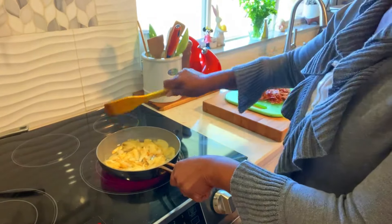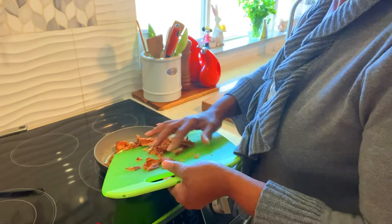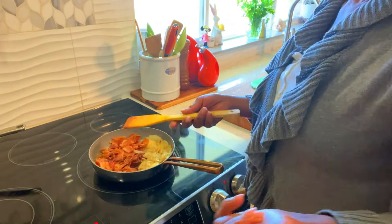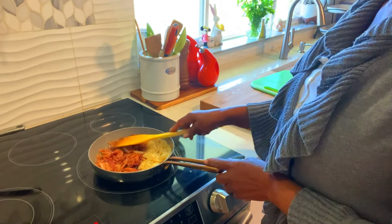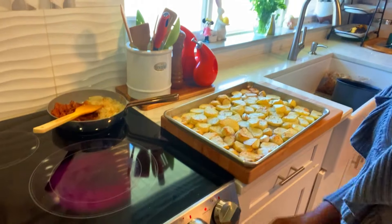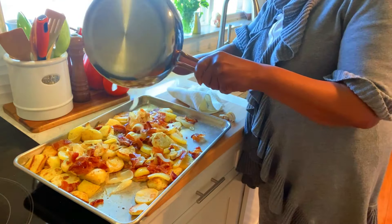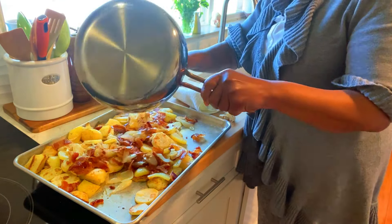I have a little rosemary here — sprinkle over it. And I have garlic in here. I just crush these up. This is my bacon I already cooked. I'm going to put this aside and get some of this bacon grease.